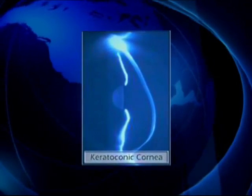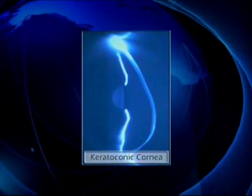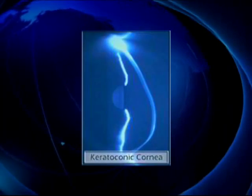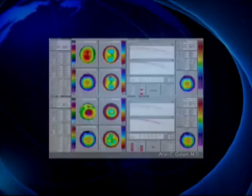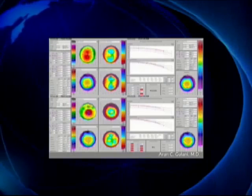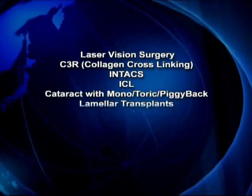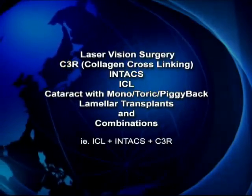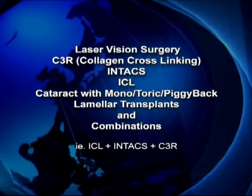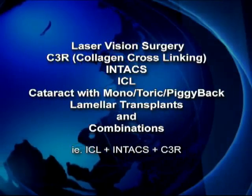Ectasia and keratoconus brings to mind stressful decisions, invasive surgeries and poor visual outcomes. It doesn't have to be that way. Let's think outside the cone and approach ectasia like a refractive disorder with its own unique circumstances. Using modern day technologies, techniques, and even combinations, let's approach ectasia with its own unique situations and aim for unaided emetropia.